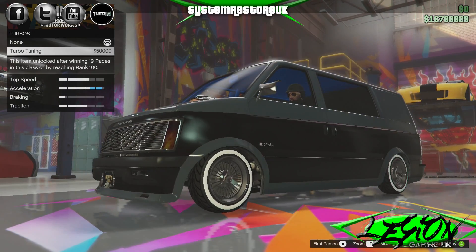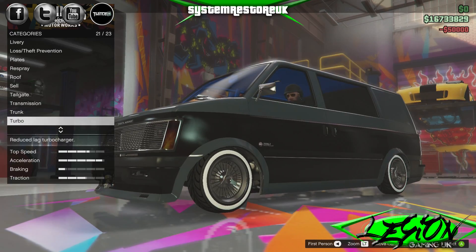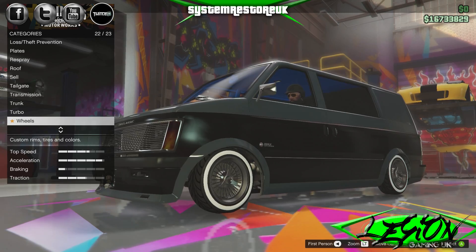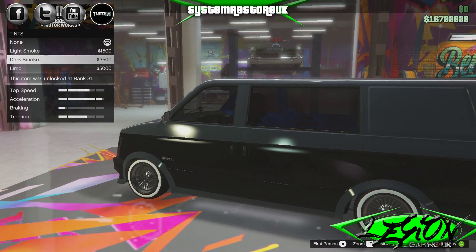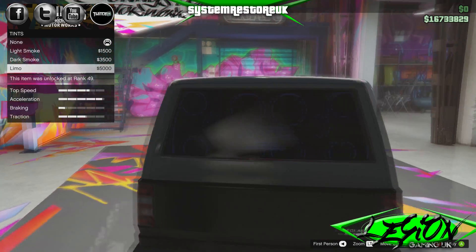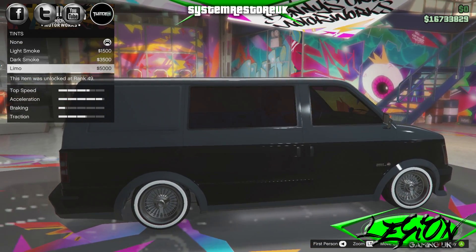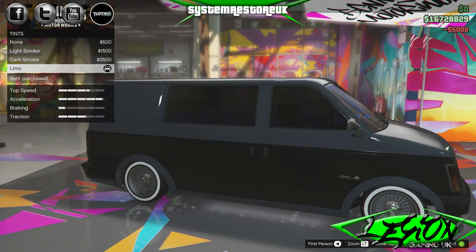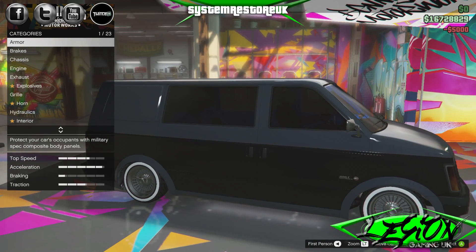Turbo charger — turbo charging $50,000. That's done. Wheels, we'll come back to. And windows — limo tints. Do we go all the way with the limo tints? You might not be able to see what's in the back, but let's put the tents on. There you go — you've seen all the options, now we're going to have a little play and see what we can come up with.